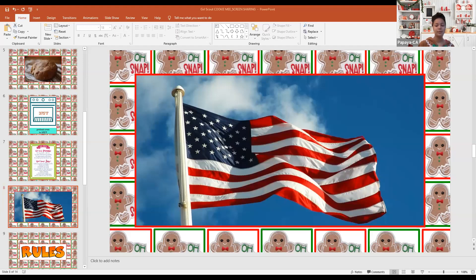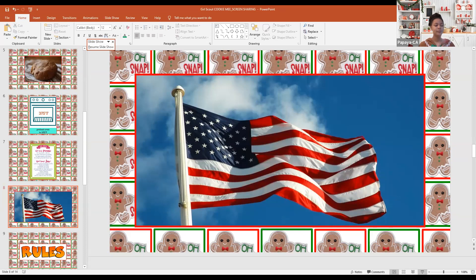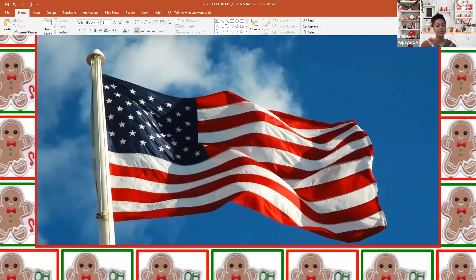Please put your right hand over your heart and join me. I pledge allegiance to the flag of the United States of America, and to the republic for which it stands, one nation, under God, indivisible, with liberty and justice for all. That was great. Thank you for joining me.